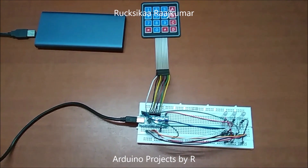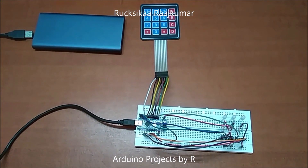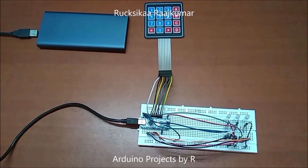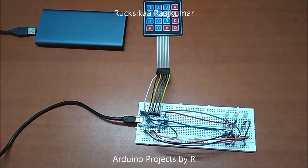Hello everyone, this is Rukshika Rajkumar from Arduino Projects by R, and today I am going to demonstrate to you how this keypad matrix works with these RGB LEDs.